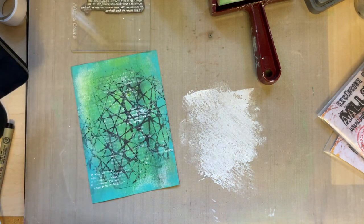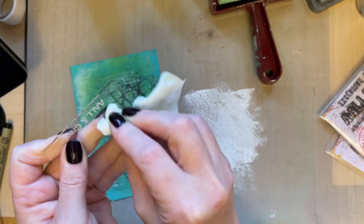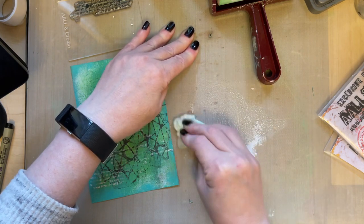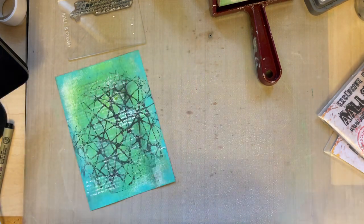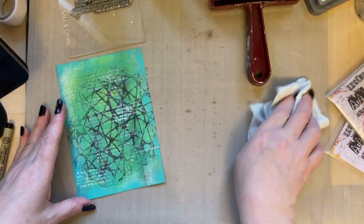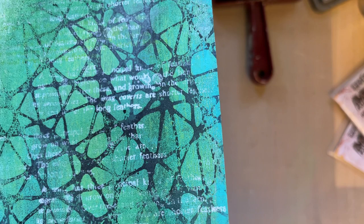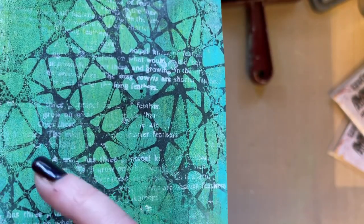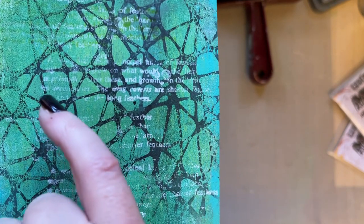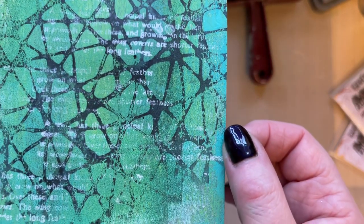It's important that you clean your stamp — if you don't, paint will dry in the crevices and it won't work properly when you come to ink it. The white gives a lot more contrast, and you can see it's lighter here and more vibrant there — like you get first generation and second generation stamping. That white also pushes the stenciling back into the background.